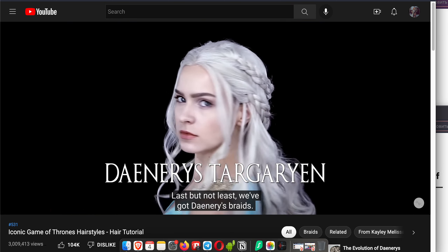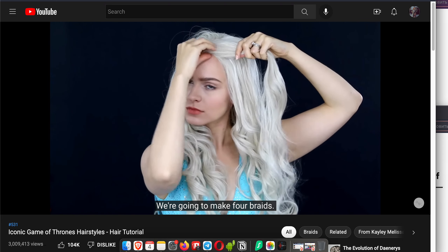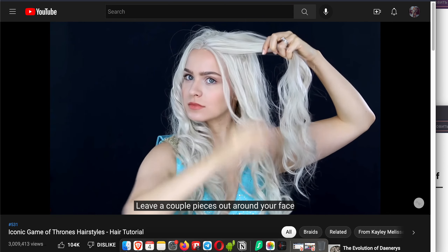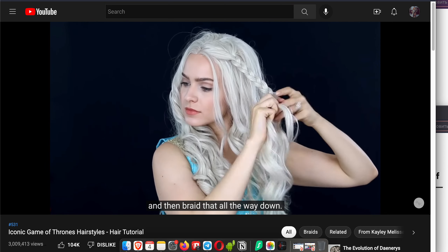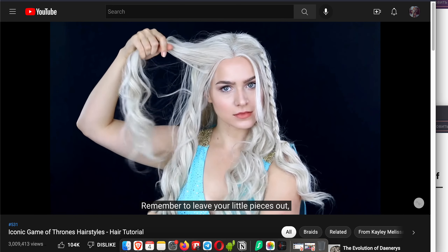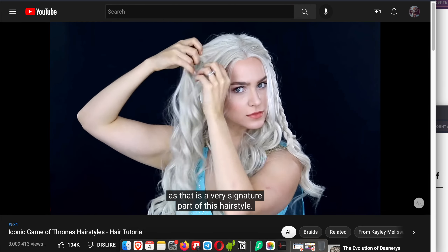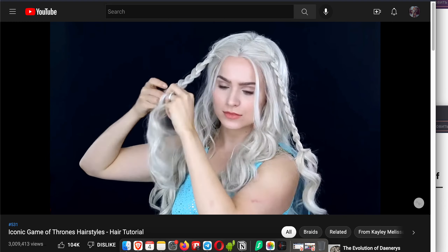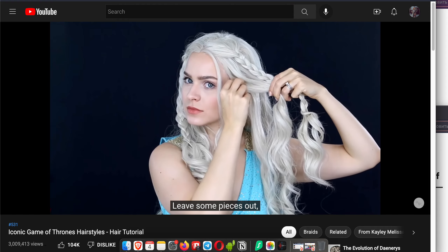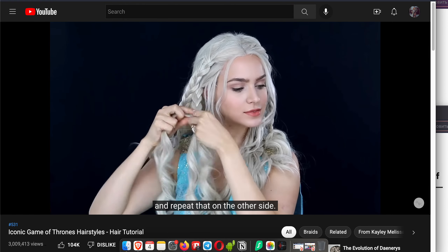Now we've got Daenerys braids. We're going to make four braids. Start with the section right next to your part, leave a couple pieces out around your face, and then braid all the way down. Then create the same braid on the other side — remember to leave your little pieces out, as that is a very signature part of this hairstyle. Now take the remaining hair between your braid and your ear, leave some pieces out, and braid that section all the way down. Repeat on the other side.